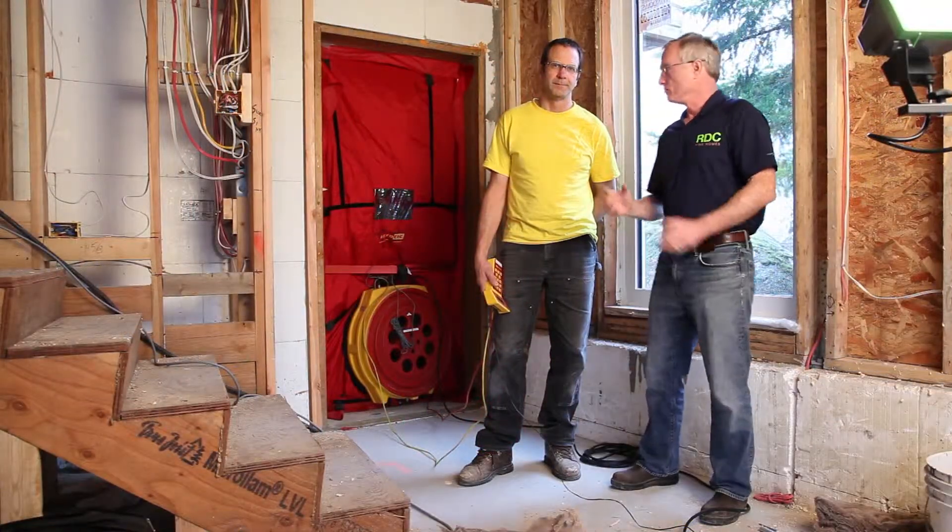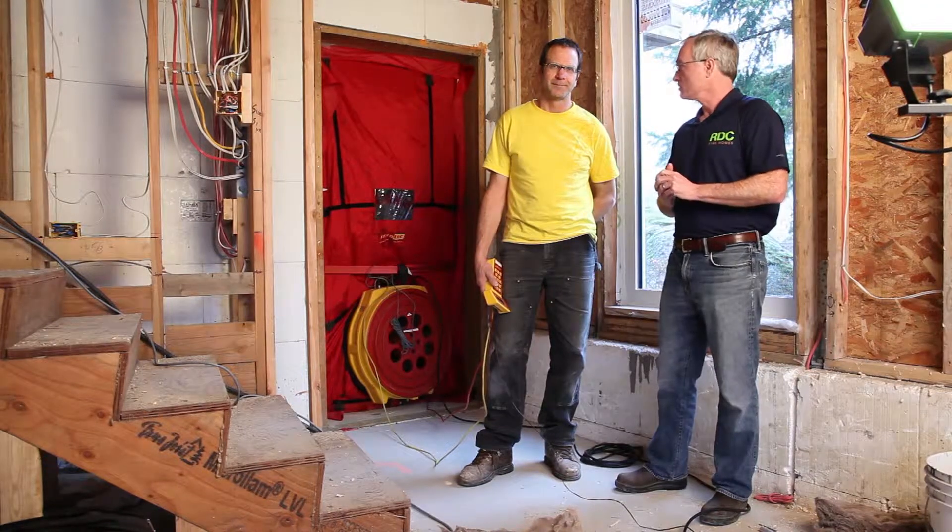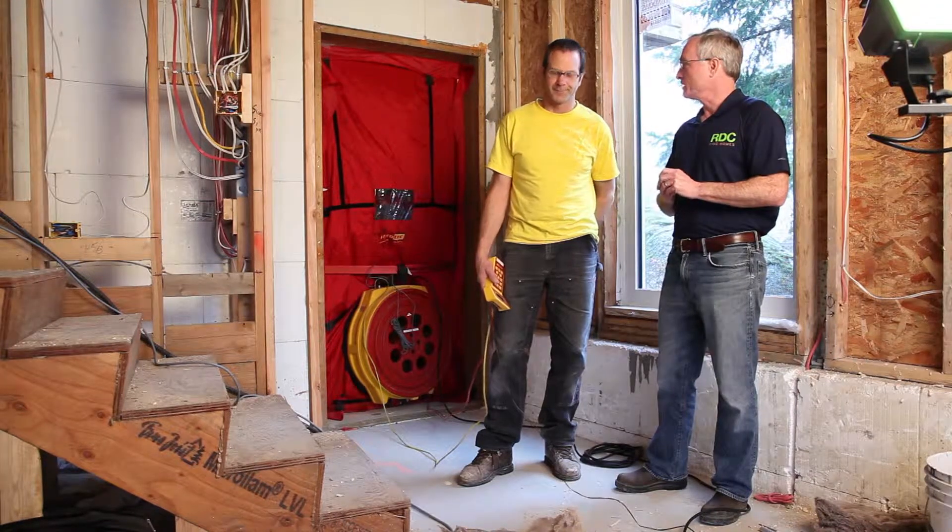The blower is all set up. Richard Haywood from Canada Home Energy is ready to start our blower test, so let's get it going and see how we're doing.